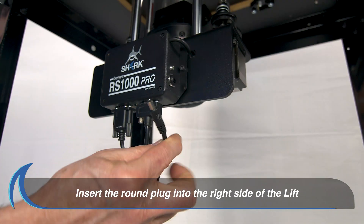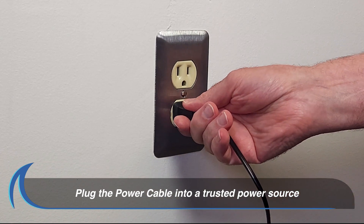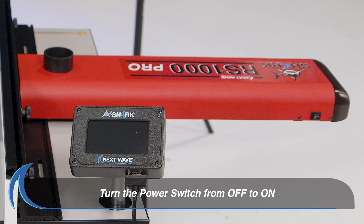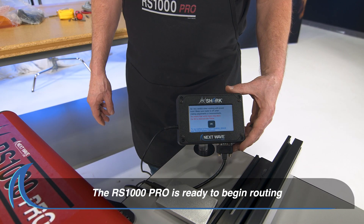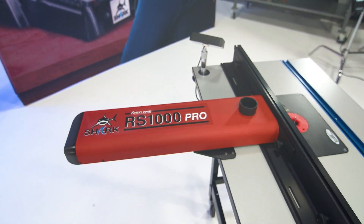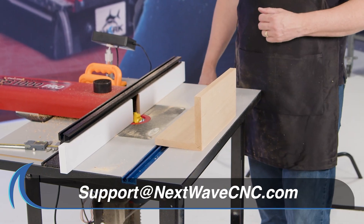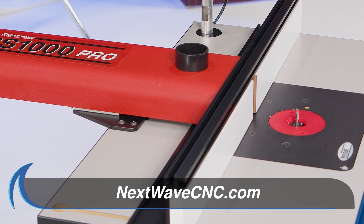Next, insert the round plug into the power receptacle on the right side of the lift and the power cord into a trusted power source. Turn the power switch on the positioner from the off position into the on position and the RS1000 Pro is ready to route. Should you have any questions or need additional information, please email support at nextwavecnc.com or visit our website at www.nextwavecnc.com.